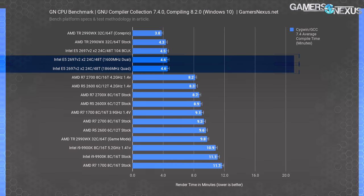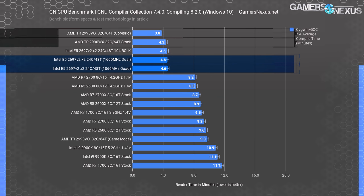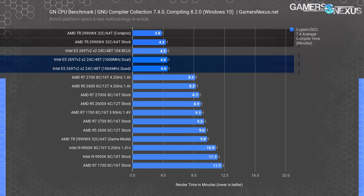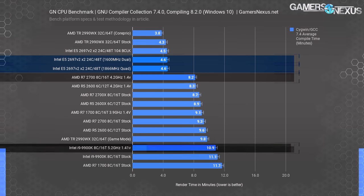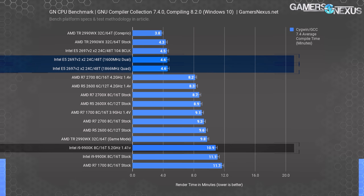GCC code compile with Cygwin is next. The 2697 V2x2 does well here, positioning itself in a highly competitive spot with the 2990WX modern era 30-core CPU. The 2697 V2x2 completed the test in 4.6 minutes, allowing Threadripper's 4.3-minute result a time reduction of just 6.5%, or a 17% time reduction when using CorePrio. The result is ahead of every other modern processor on the benchmarks, including the 2700X at 4.2 GHz and the 9900K. This is a great start for the 2697 V2x2 system.